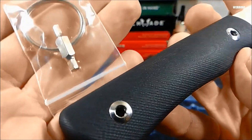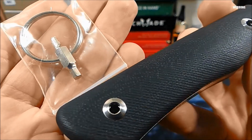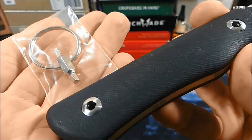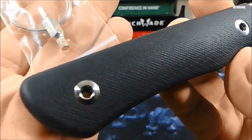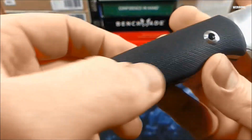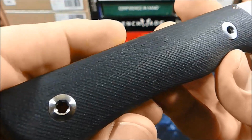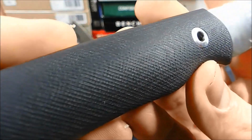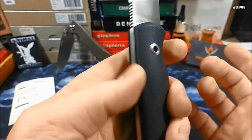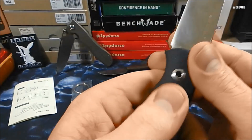Die lassen sich über das mitgeschickte Tool auch demontieren. Das ist im Lieferumfang mit enthalten. Die sind sauber verschraubt und wunderbar angepasst. Wir haben hier noch eine feine Rillenstruktur – ich hoffe, das kann die Kamera gut einfangen. Das ist dann sowohl anschmiegsam in der Hand und gibt dennoch Grip.